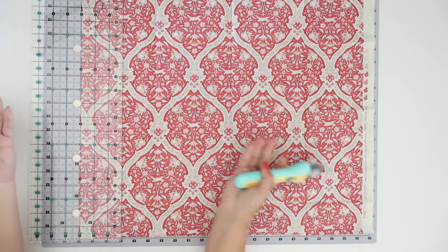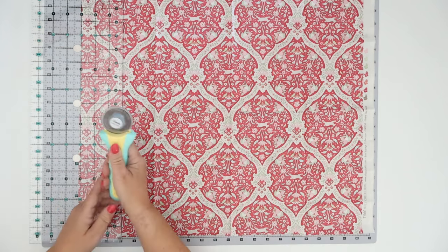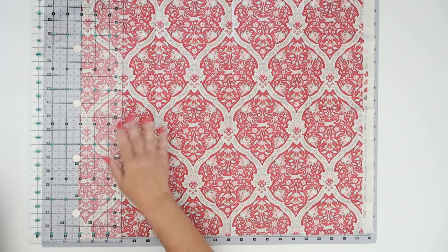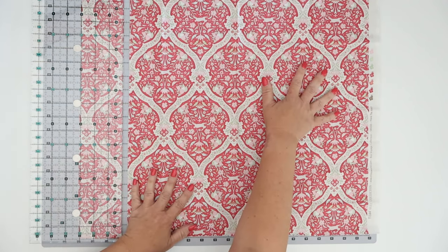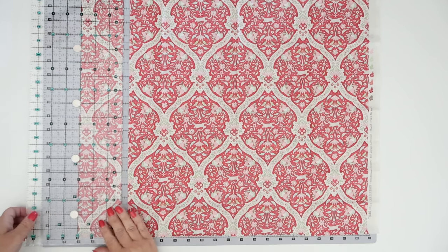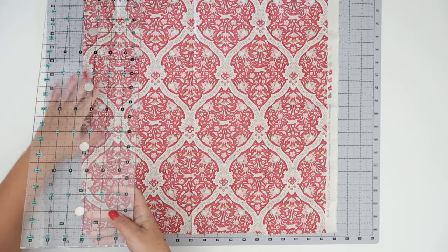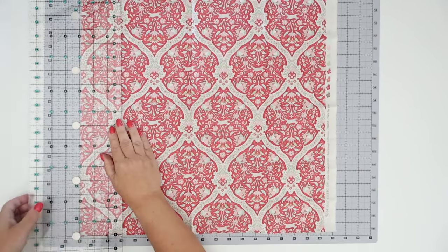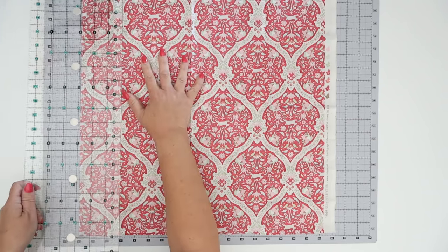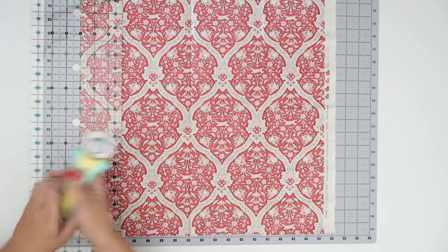It definitely holds it down a little more securely. Let's just do a cut and see. Yeah — really nice, it's definitely doing what it's supposed to do. It's holding the material. When I'm doing a bunch of cuts I want to move my material, and I like that. I'm really impressed with how it's holding down while I'm still able to maneuver it really nicely.